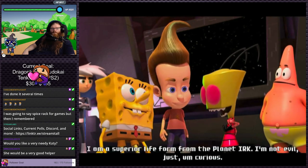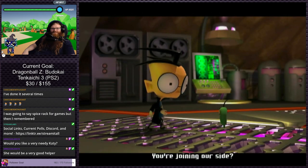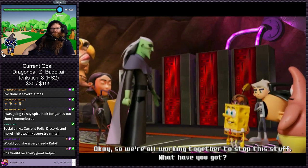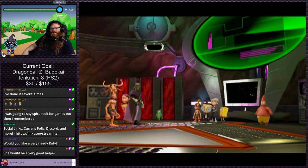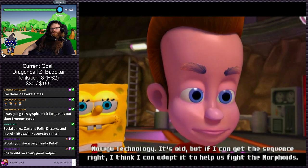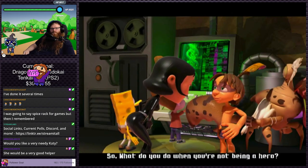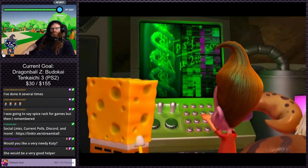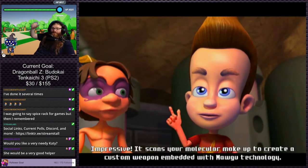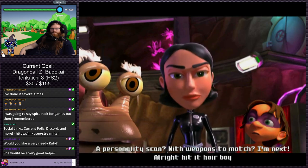One character says he's a superior life form from the planet Urk — not evil, just curious. They're all working together to stop something called the Morphoids. There's a character I don't recognize from Danny Phantom using some Magu technology. Another one practices the ancient art of Juju. Then the device scans everyone's molecular makeup to create custom weapons — 'a personality scan with weapons to match.' Hit it, hair boy!